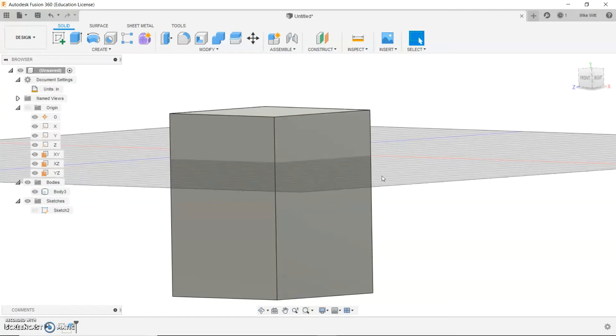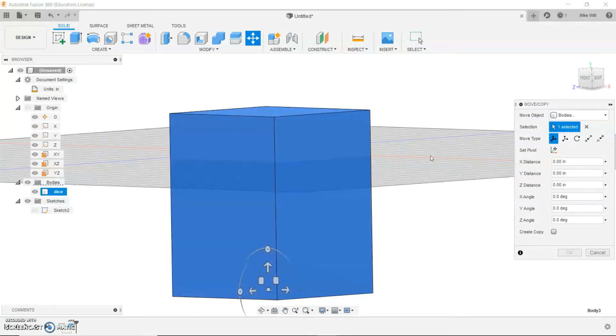You'll also notice that this shape is kind of piercing through the plane, which isn't very good, so I'm going to show you how to move things around. Over here in the tree there's a thing called Bodies. When you've finished a shape — usually once you extrude it — it's going to be called a body. You can select the whole thing by clicking the body. You can also rename it by double-clicking it — let's just call it 'dice'. With the whole thing now selected, click the Move/Copy button.